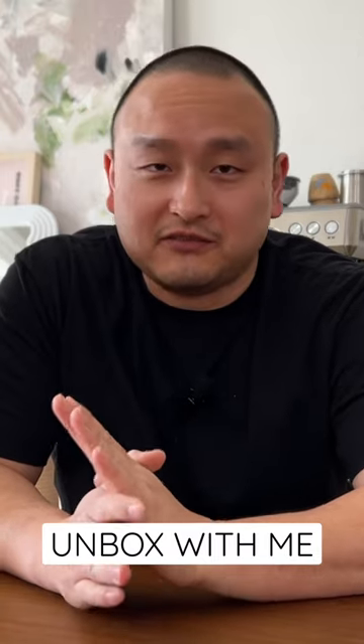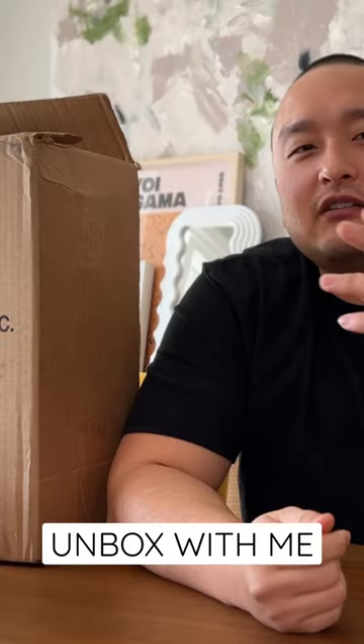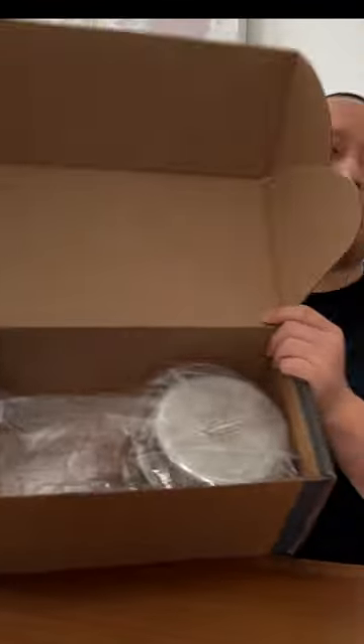The holy grail of cookware is All-Clad — straight up. I went ahead and got something, it's All-Clad. I'm expecting to be chill about it, but it's like I got a pair of Jordans. You got a pot, you got the lid, some warranty.